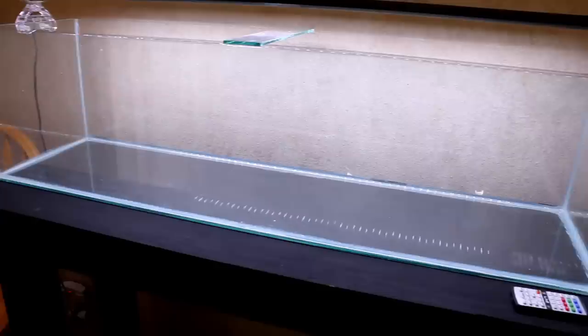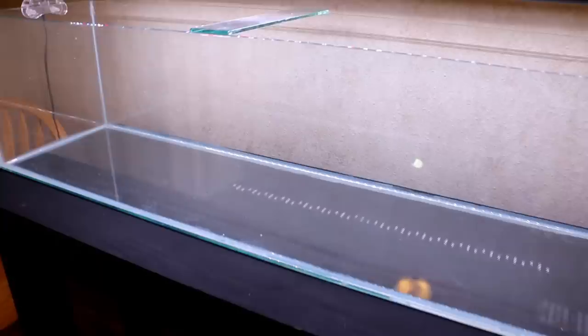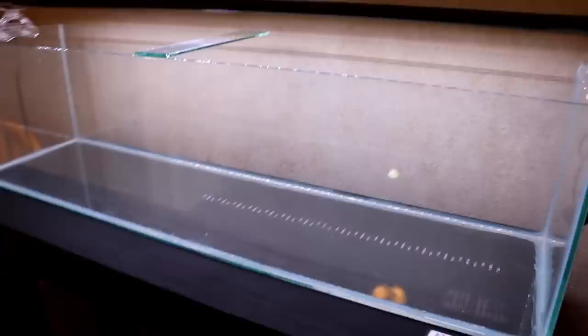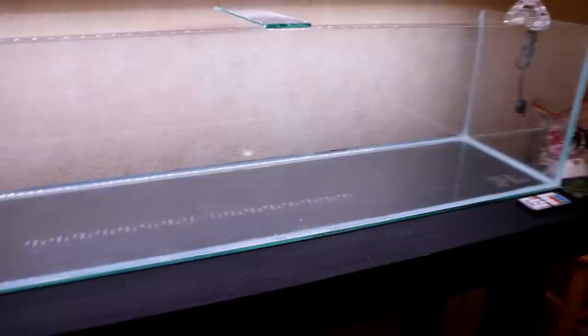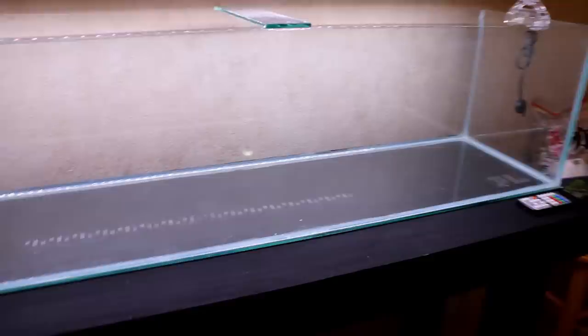Before we begin laying substrate, I want to touch on the tank itself. This is a 33-long aquarium — 48 inches long, about 12.5 inches tall, and about 12.5 inches deep. The big thing with this tank is that we removed the rim. For a tank that's only 12 inches tall, having a rim means about 1.5 inches of blocked view on each side — that's 3 inches of lost visibility total. By removing the rim we gain that visibility back, and for the scape we're doing here, that's super important.